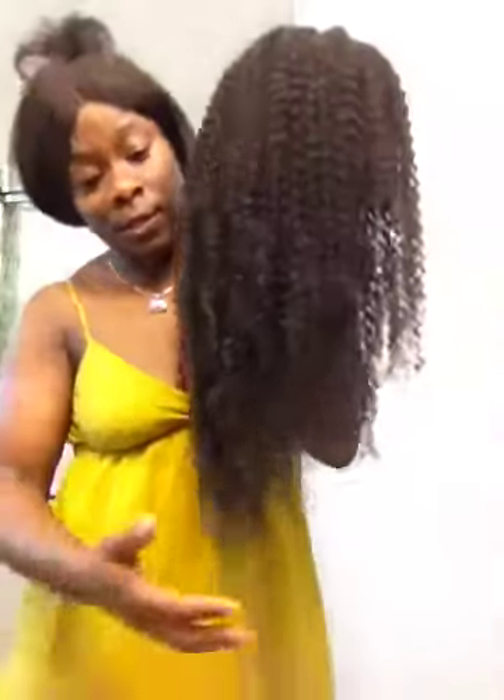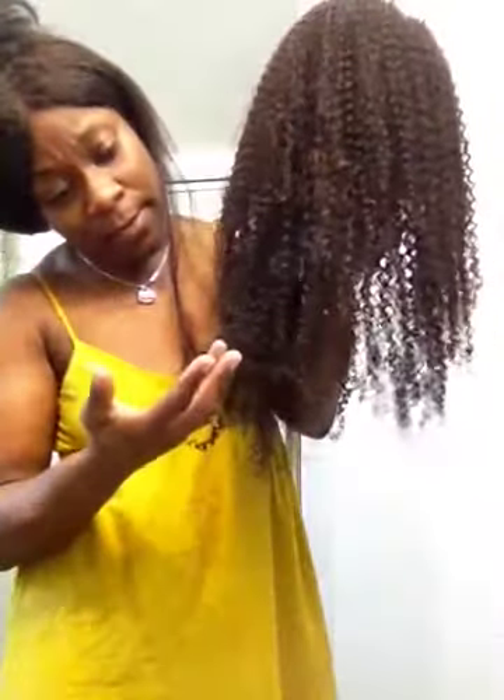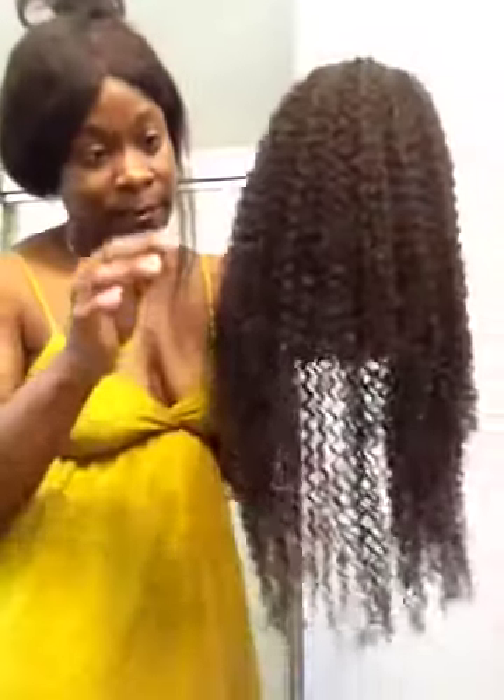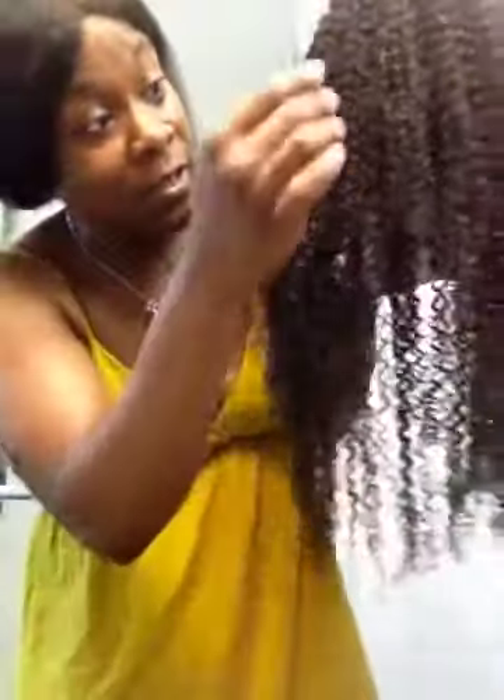I'm looking at the wig and I really don't see a difference between this Kinky Curly and Sassy Secrets Kinky Curly. I don't know — this is supposed to be Chinese hair, but it looks very, very fine to me for Chinese hair. It looks very fine. I'm doubting that this is Chinese hair because the hair is very, very fine and very soft.